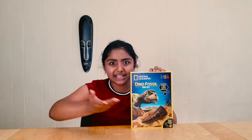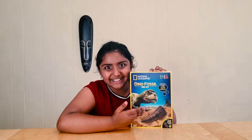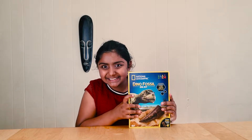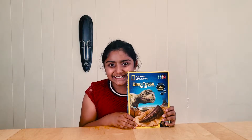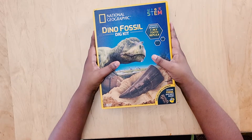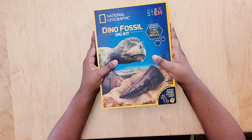Today we're going to be unboxing the Dino Fossil Dig Kit. Hello everybody! My name's Aki and welcome to Azaki Stem! Yesterday I went to Walmart and I found the one thing I really wanted — the Dino Fossil Dig Kit. Here it is. I really wanted to show it to you guys. So excited! So now we're going to unbox the Dino Fossil Dig Kit.